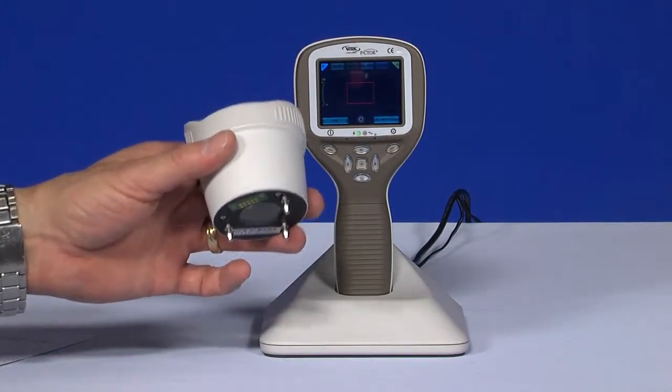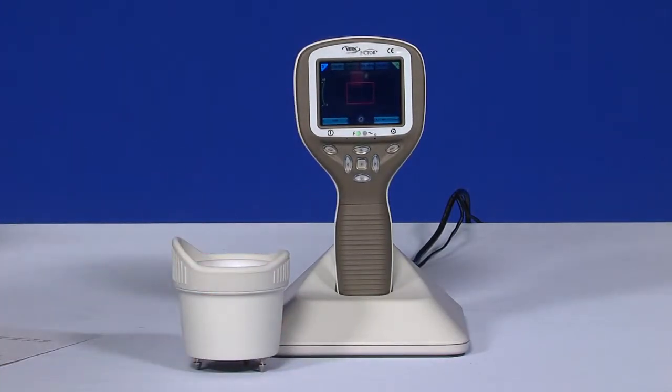The anterior module has two light sources: white and cobalt blue light. You can choose between the light sources by pressing the left soft key when the anterior module is attached. Cobalt blue light enables you to take fluorescent pictures of the surface of the eye to reveal any cuts or defects.